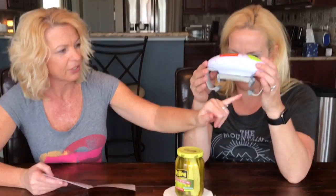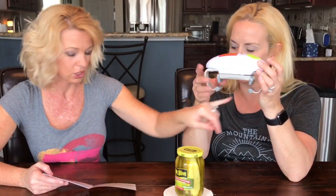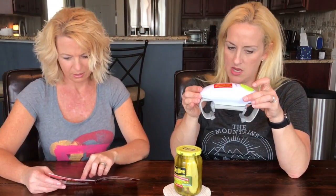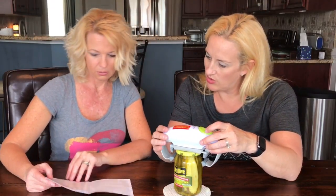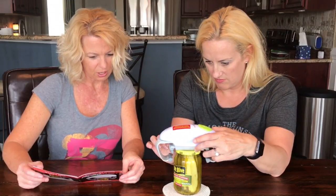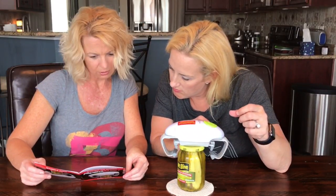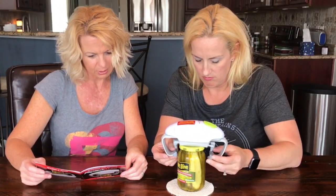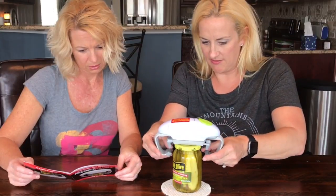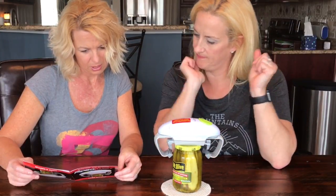It has outer jaws and inner jaws. There's a reset button — there's no stop button. Once it gets all the way released it stops. The rubber gripper on the outer jaws goes all the way down the jar on a flat, non-slippery surface. These little tabs tilt all the way down, then press and hold start.